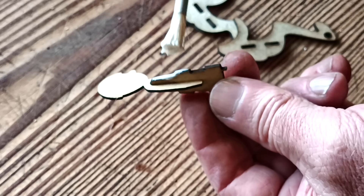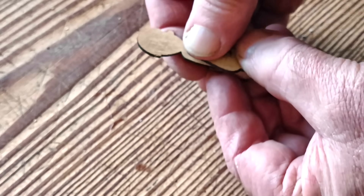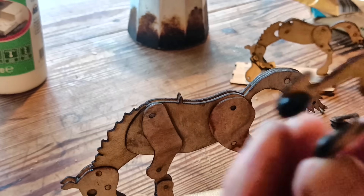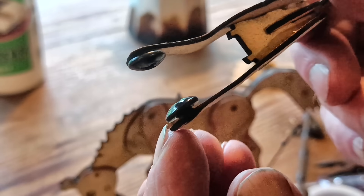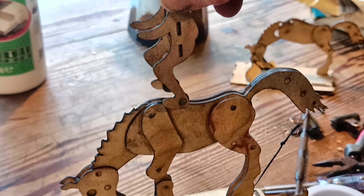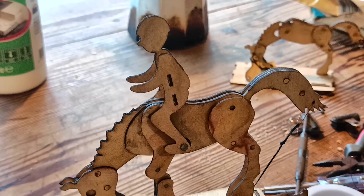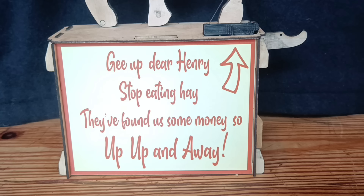The rider just sits loosely on top, but she needs some weighted boots to keep her in the saddle and well balanced. After a few days, many cups of tea, many many versions, and a new label — here's Henry doing his thing. Gee up, dear Henry, stop eating hay, they've found us some money, so up up and away!